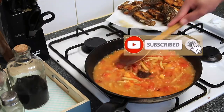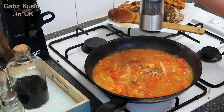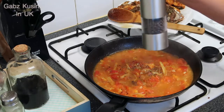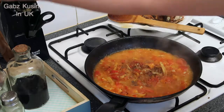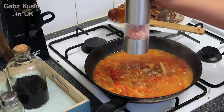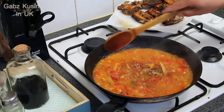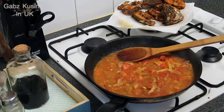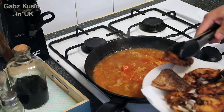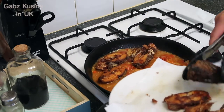Ayan na guys, look — ano na yung ating kamatis. Maglalagay tayo ng konting kamatis. Tas maglalagay tayo ng asin. Ayan guys, ilalagay na natin yung ating tilapia, yung ating fish.